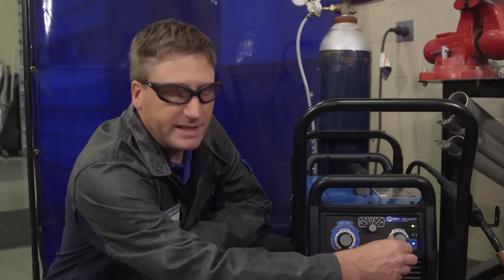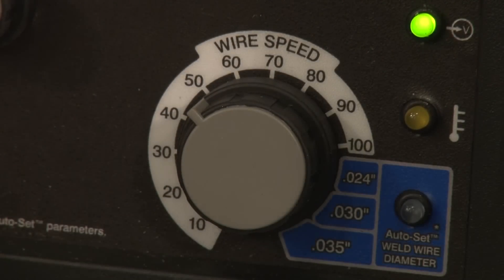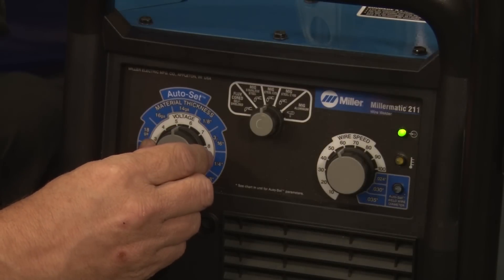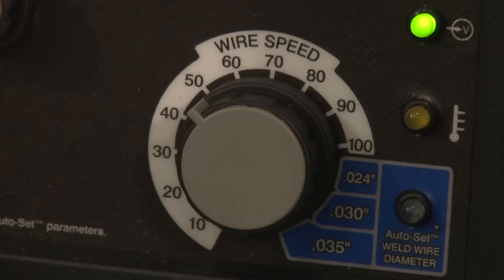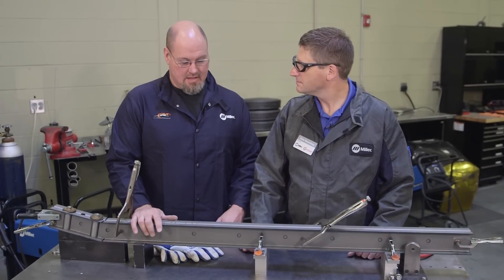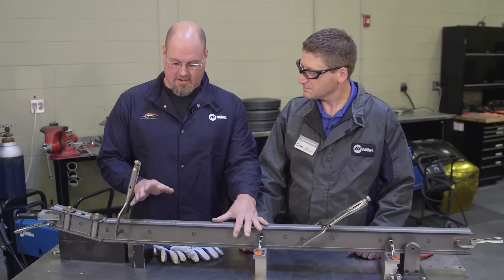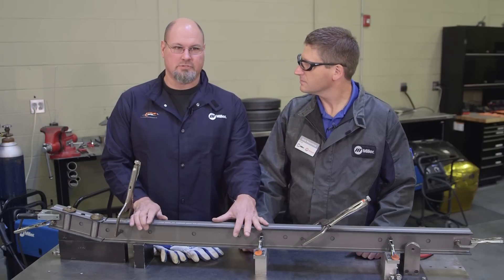For welding these truck arms, Mongo likes to use the machine in manual mode. We're going to be taking the machine out of Auto Set. For the plug welding process, we'll be setting the machine at 5 on the voltage and 50 on the wire feed speed. Now we've got our two pieces in the jig clamped up nice and square, and we can take it out of the jig and begin our process of plug welding the holes up.